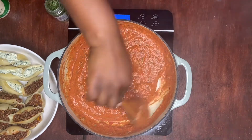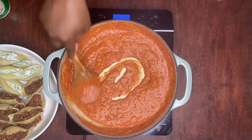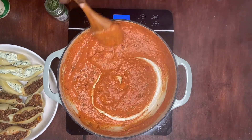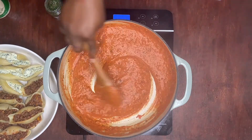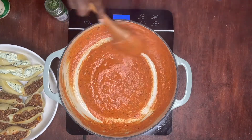We also have some other pasta videos available — we will link that above if you want to click and check it out. Comment, subscribe, like, and let us know how the video is and how the recipe turned out for you. We want to know.